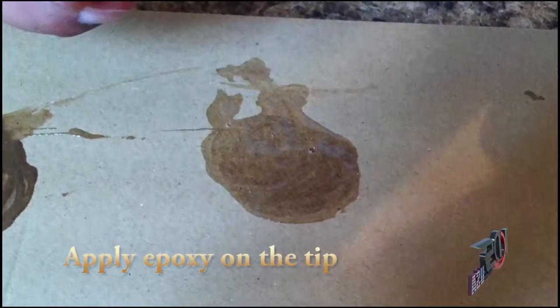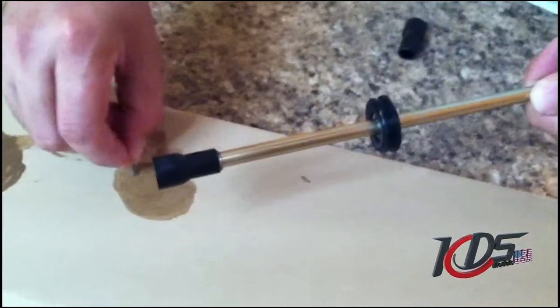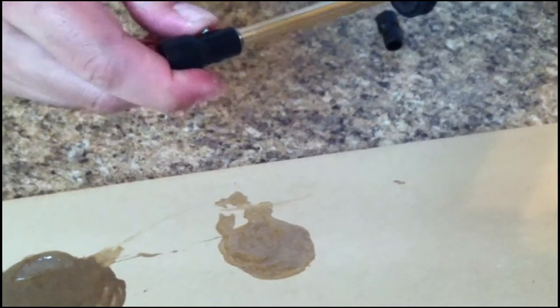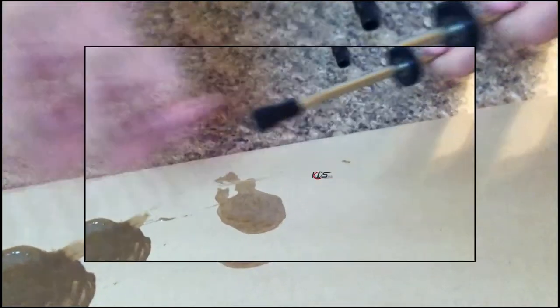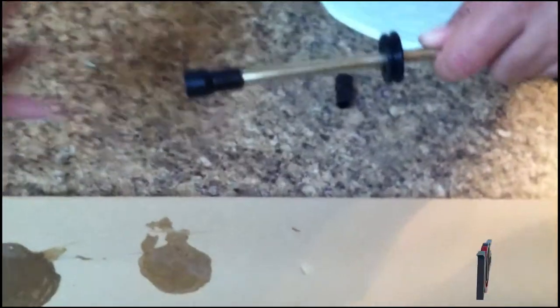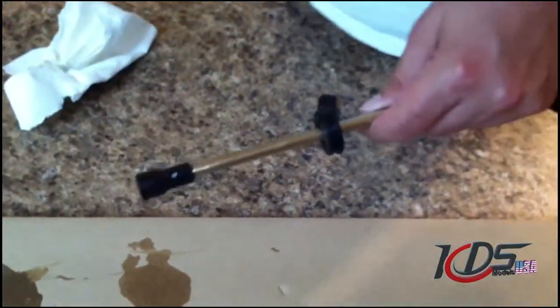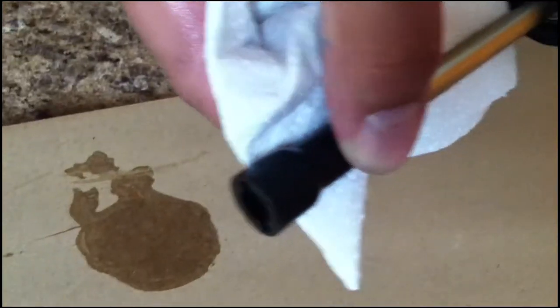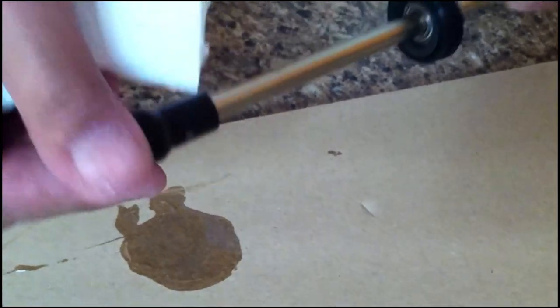Apply epoxy on the pin at the tip. Put a little pressure on it. Then with a napkin with alcohol, just clean the excess. And this is how you install your torque tube.